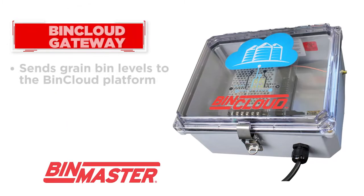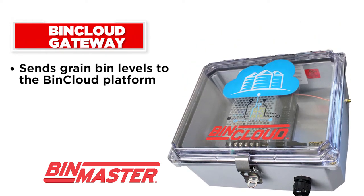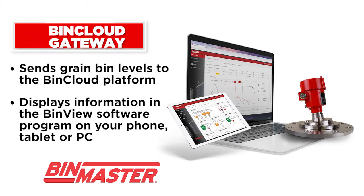The sensors are connected to the cloud using a gateway that sends grain bin levels to the bin cloud platform and displays information in the BinView software program on your phone, tablet, or PC.